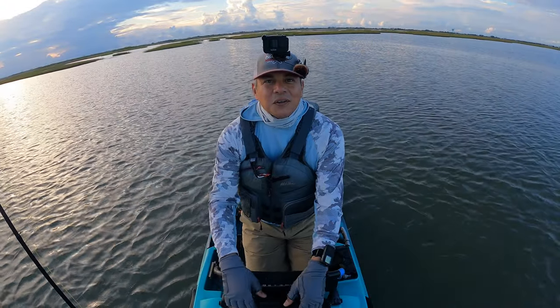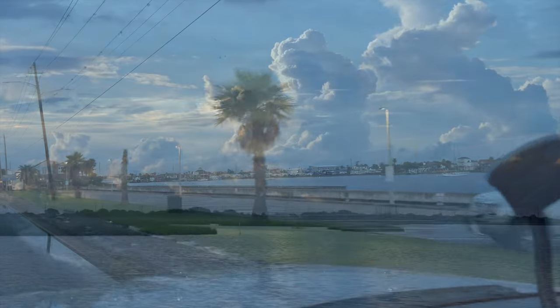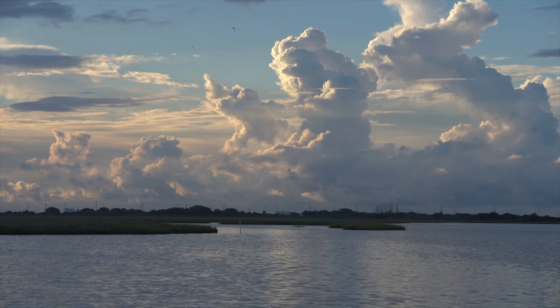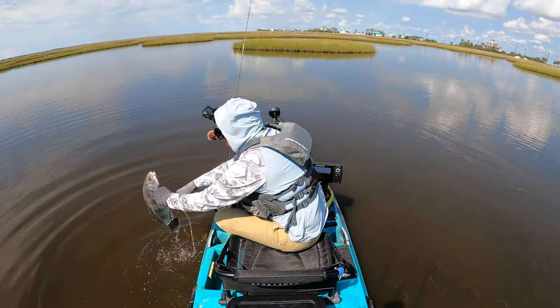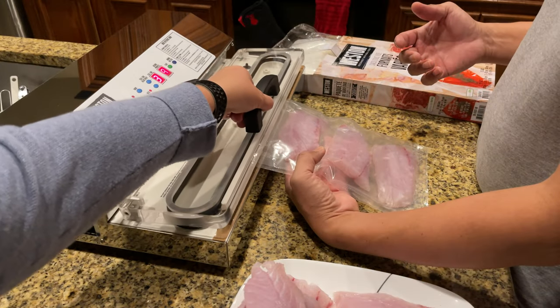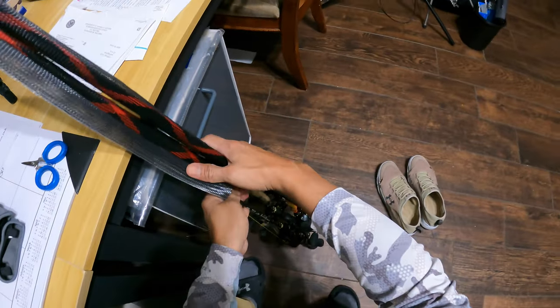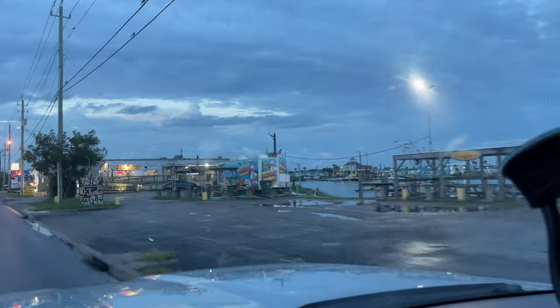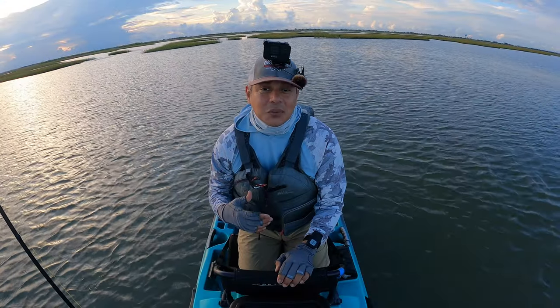Good morning everyone, welcome to beautiful Texas. We are on the upper Gulf Coast fishing Galveston Island, and if we can get right back into the fish then we're going to be able to do a nice cook video with some redfish. I've been talking to the wife about doing a bake. We've got all our lures ready to go. Thank you so much if you're new to the channel for clicking on today's video — I hope you enjoy it, and if you do, don't forget to click that subscribe button.